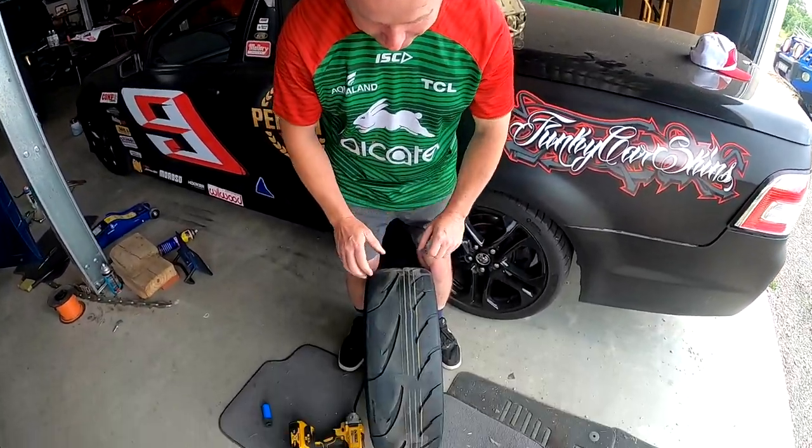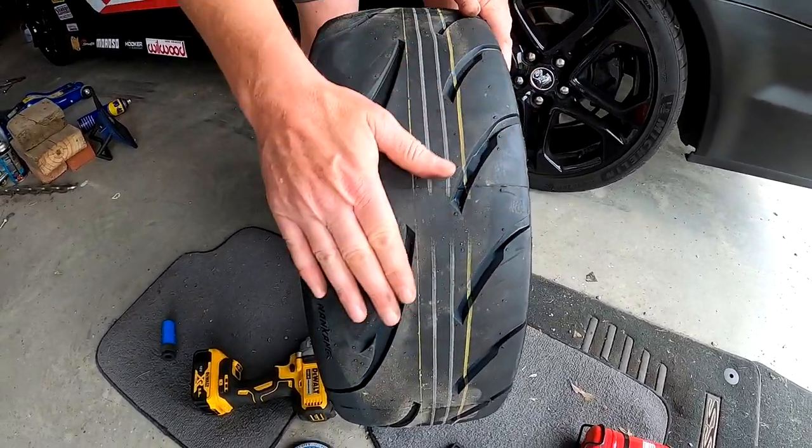Christmas is less than a week away and the Getz has got a Christmas present. We're not going to show you the rims, but have a look at these sticky things here. All will be revealed in the next episode. The Getz is getting a Christmas present.